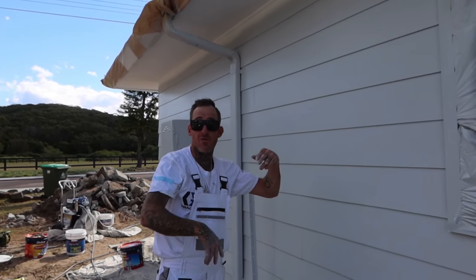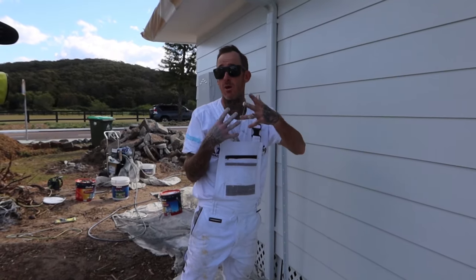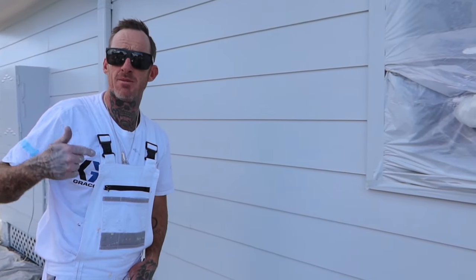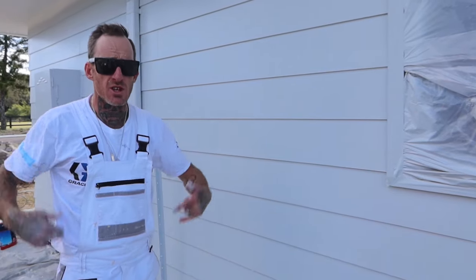And then we can just wrap it up guys. If we haven't got time or there's no way we can wash out, wrap it up like that, put it in the truck, and then on the next job get it out, wash it up, and she's going to stay wet. 100% — quick tip from the PBJ and the Goat Man.